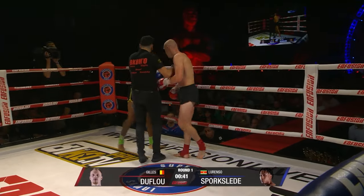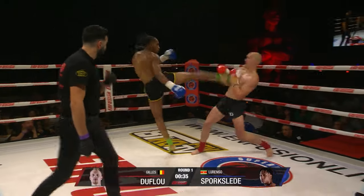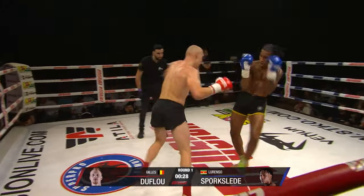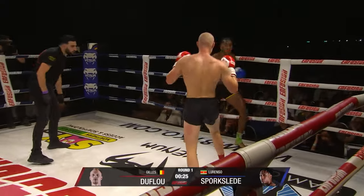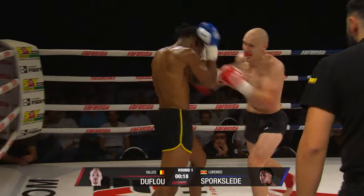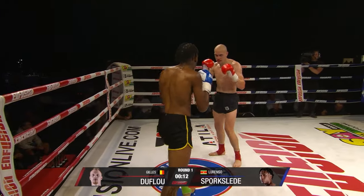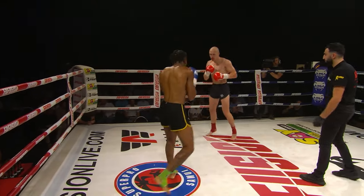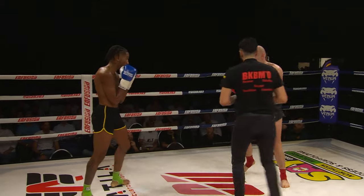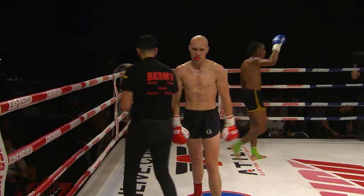Action from both. Change to southpaw now, Duflo. Foot off the gas a little bit. Nice body kick. Good kick to the body. Really back and forth — good fight this. None of them want to give up ground. End of the first round — nip and tuck.